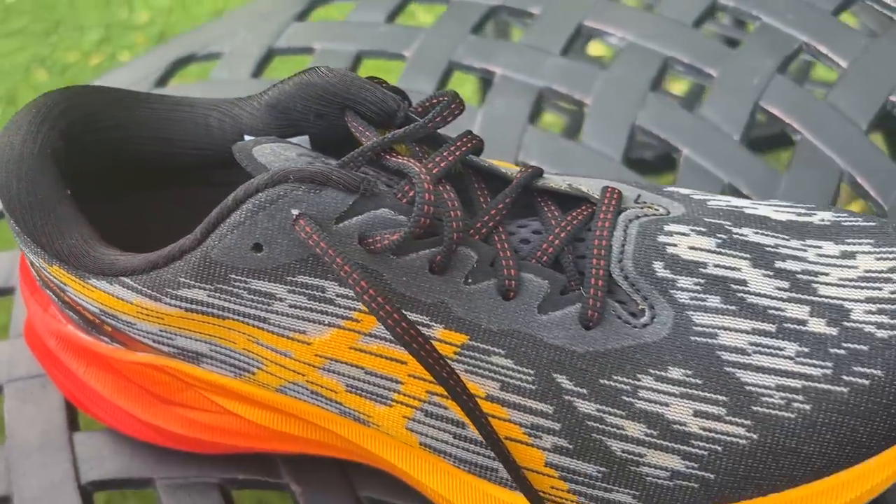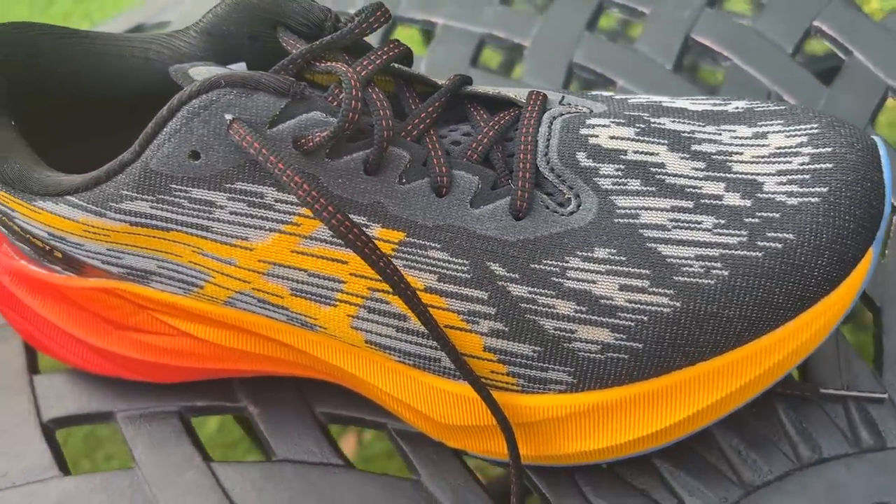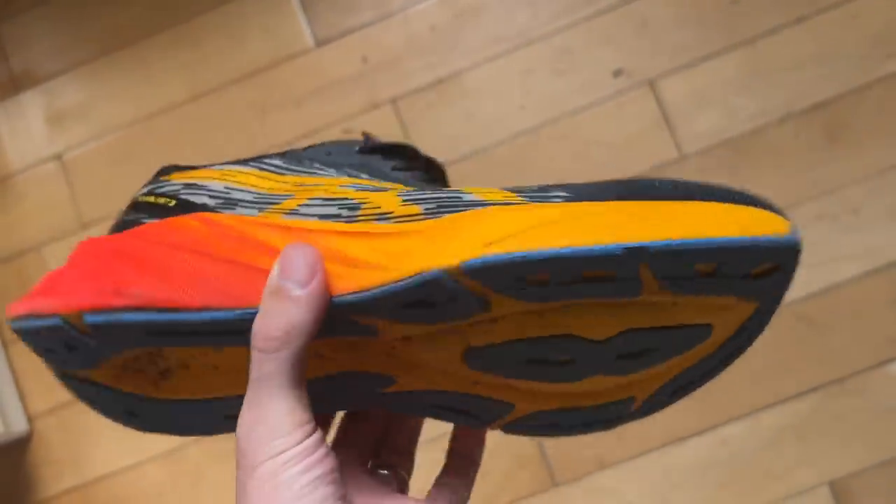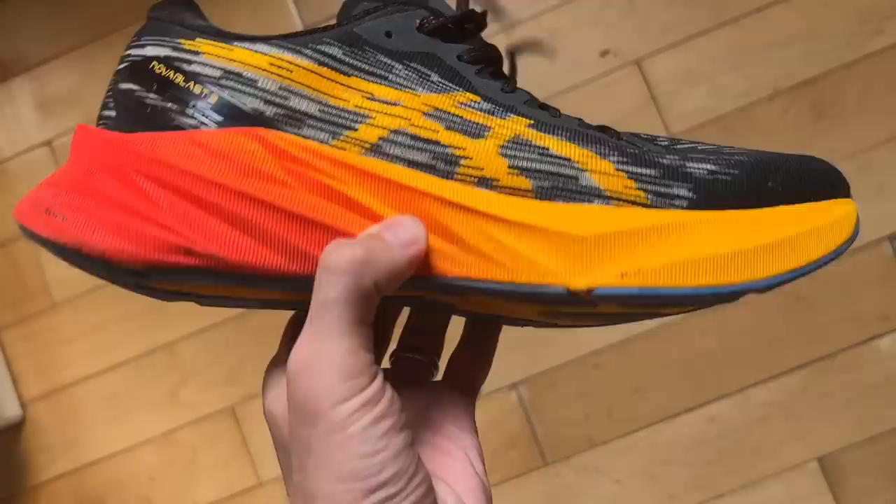The Nova Blast 3 has a mesh upper with quite a lot of padding around the heel but not much on the tongue, and a bit of plastic at the heel for stability — though that's reduced compared to the previous version, making for a fairly stripped-back upper overall. To add stability, there are sidewalls of midsole foam that your foot sits in, so you're not wobbling around too much.